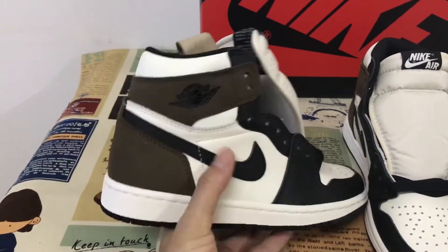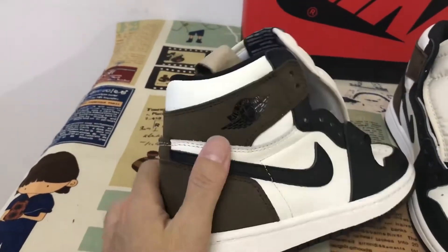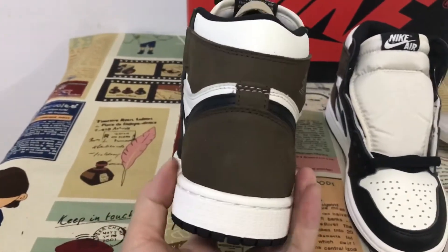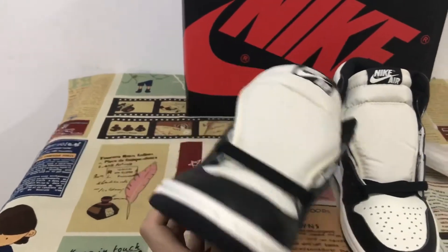And then the back — with the new back three leather — inside our shoes.